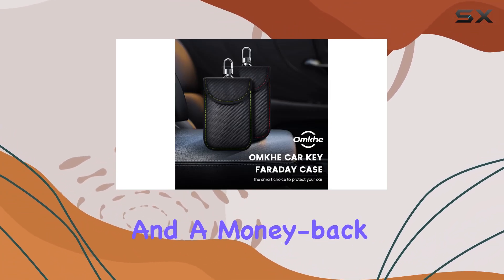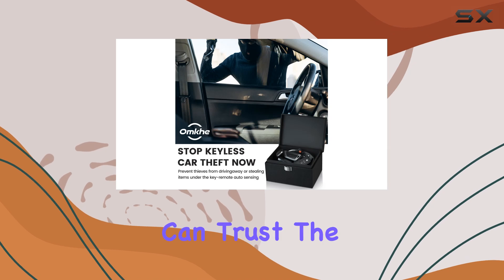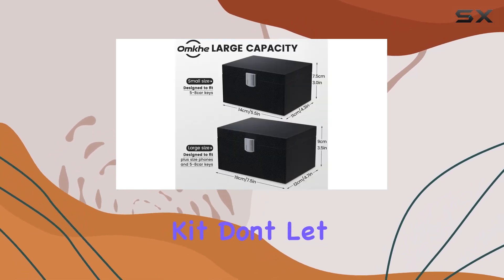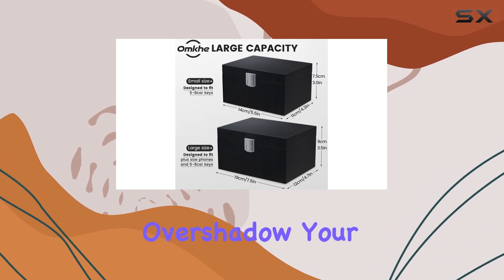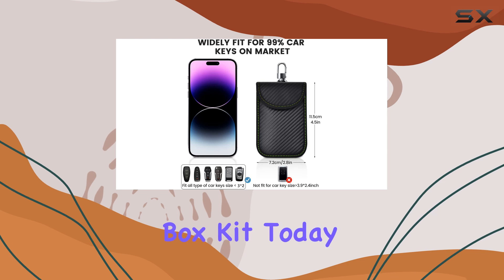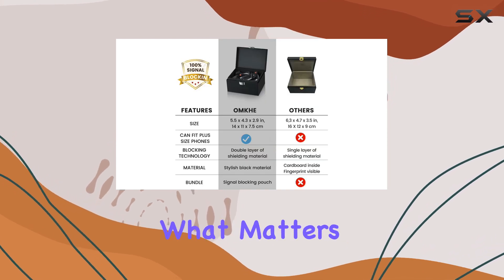Backed by a lifetime warranty and a money-back guarantee, you can trust the quality and reliability of the OMKG Faraday Box Kit. Don't let security concerns overshadow your driving experience. Invest in the OMKG Faraday Box Kit today and safeguard what matters most.